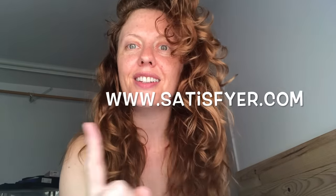For more information about Petting Hippo from Satisfyer Vibes, visit satisfyer.com. That's all from my sex toy laboratory for today — thanks for watching.